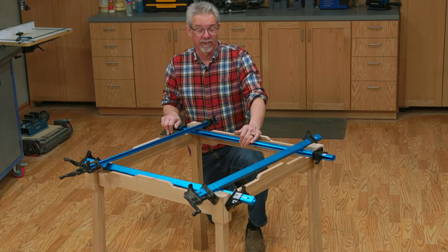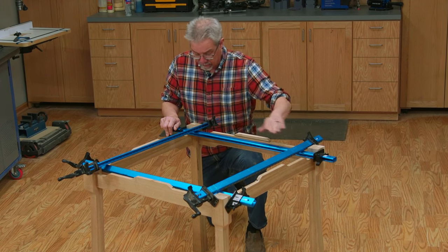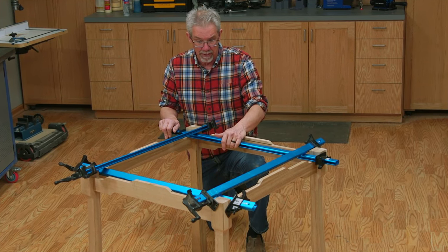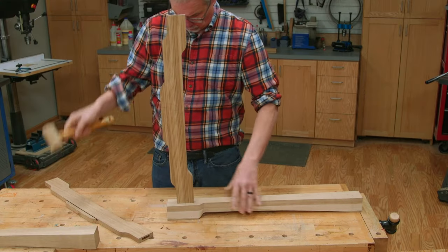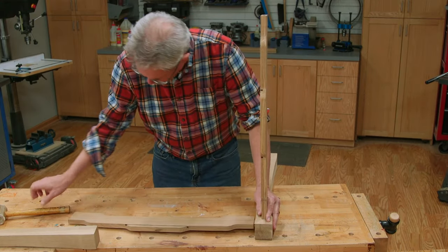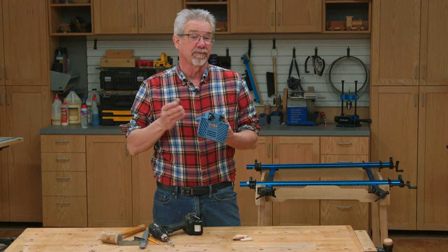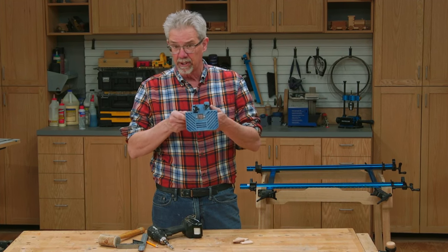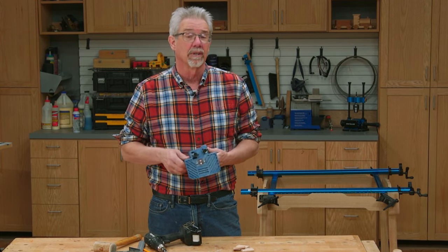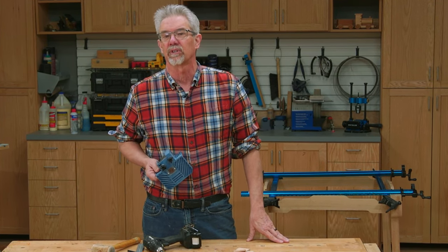Classic use of mortise and tenons is joining legs and aprons together. In this case, the loose tenon system by Beadlock makes super strong joints that are easy to make and fast. And the system is much more affordable than others. So that's it for today's demo. Rockler's Beadlock system is a great way to join wood for an old pro or a rookie. I'm Rob Johnstone from Woodworkers Journal.